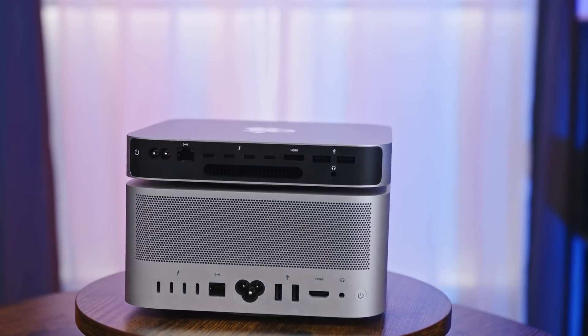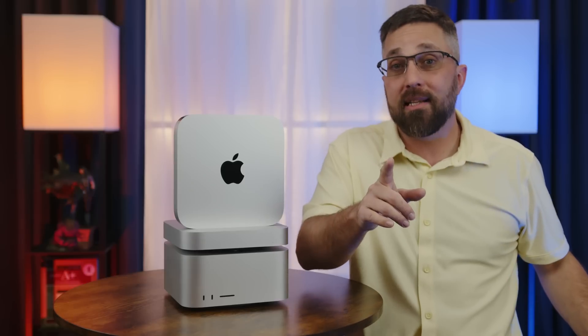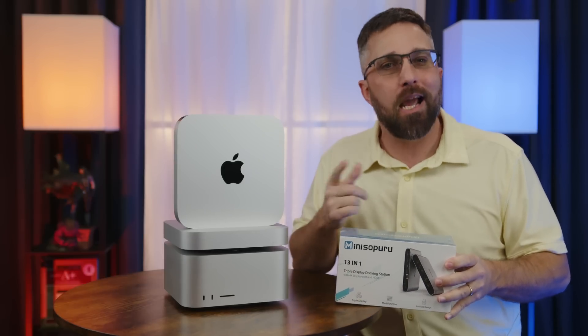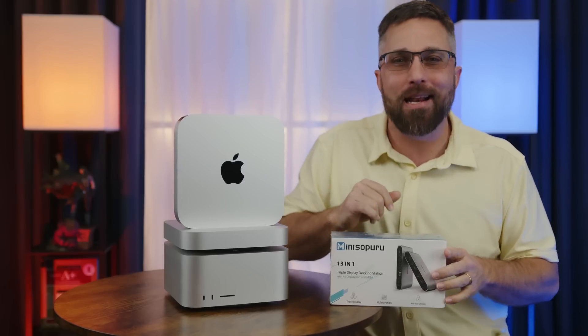Comment with your thoughts on Apple's current direction in the desktop space. Don't forget to hit that like button and subscribe to see if it's possible to connect four independent displays to the M1 or M2 Mac Mini. I'll see you in the next one.